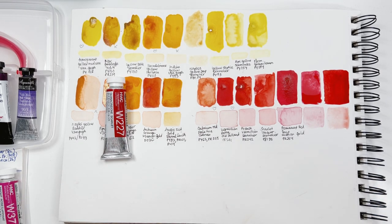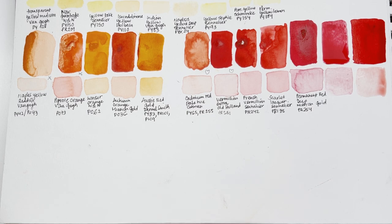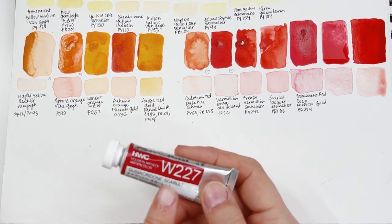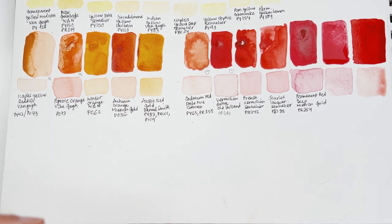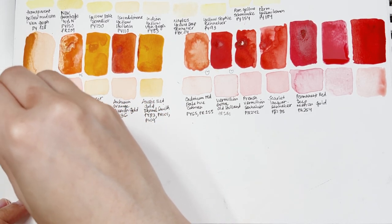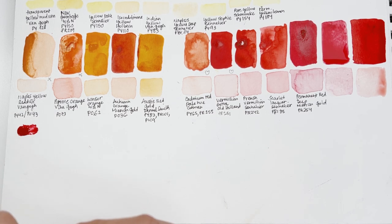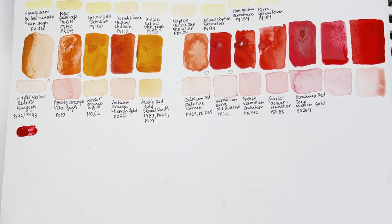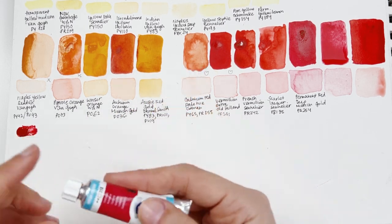Let me try to zoom in a little bit more so you can see better. I'm going to keep swatching and keep the tubes in order so I don't get lost. Now let's see this — the Quinacridone Scarlet by Holbein, pigment PR209. I had to include it because it's one of my favorite pigments — I love PR209. I have it from Sennelier which is one of my favorites, but it can be sticky, so I'm using the Holbein one instead. I also have here Carmine from Van Gogh — also a beautiful color, very vibrant.